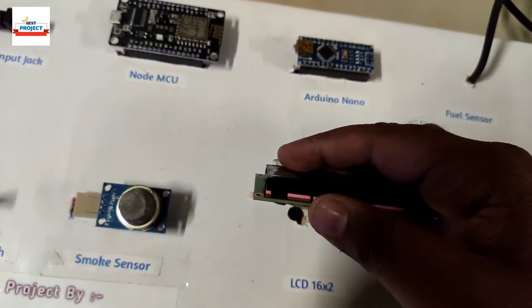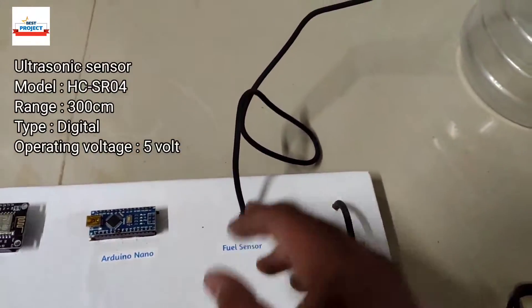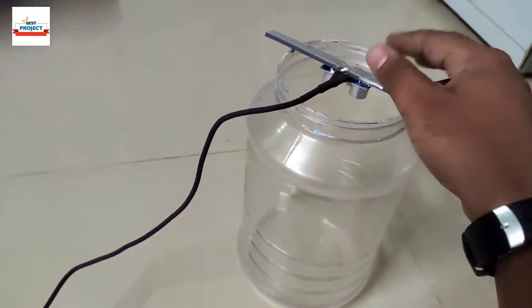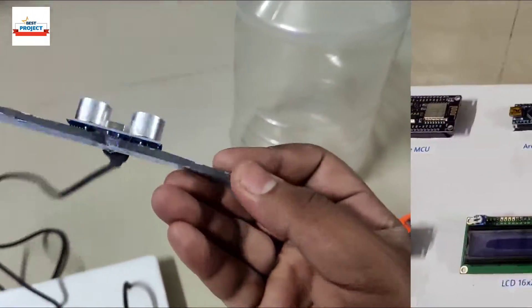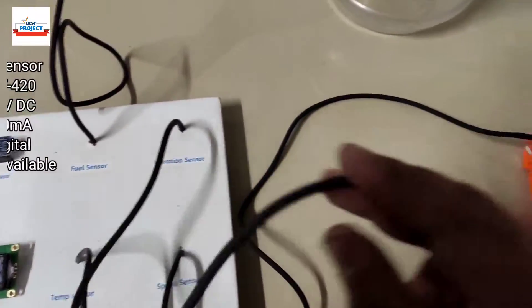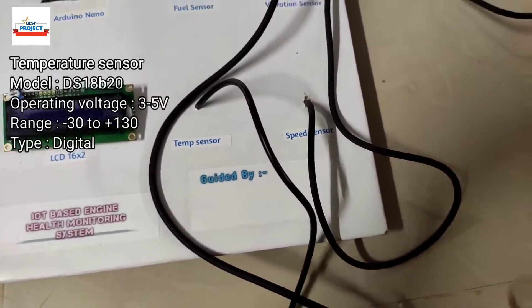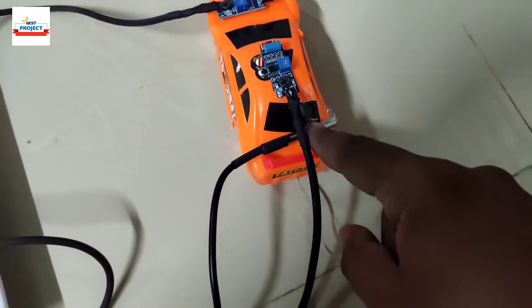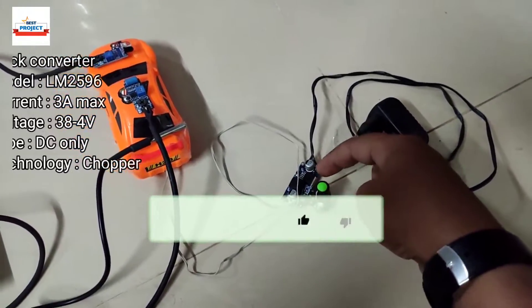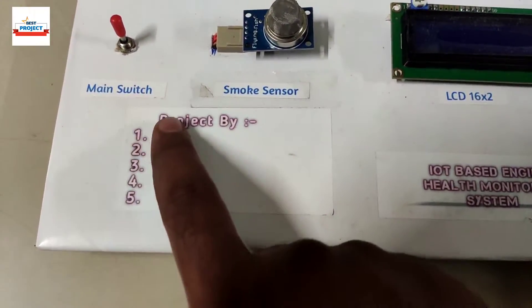Next is a fuel sensor — using this ultrasonic sensor we can check the fuel level live on screen. There is also a vibration sensor to check the engine vibration level. For temperature monitoring, we are using a temperature sensor placed near where the car engine is. Finally, we are using a buck converter to control the speed of the car.